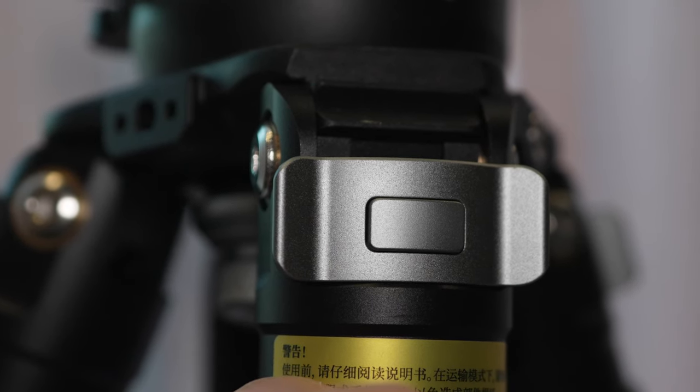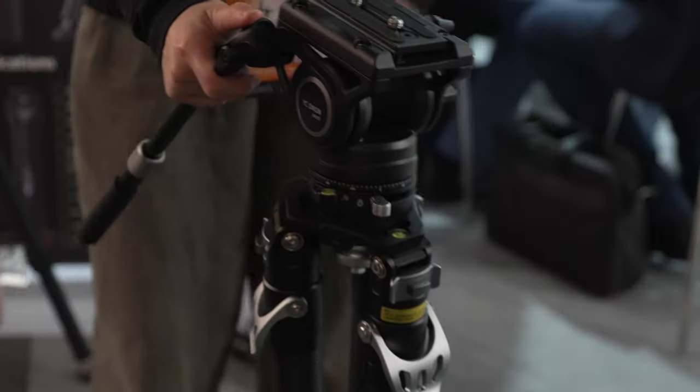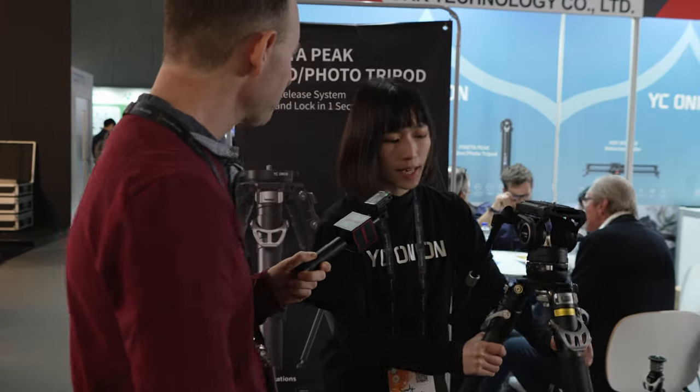That's always annoying when legs open during transport. The net weight for this tripod is 3.5 kilograms.